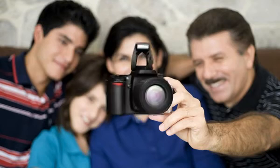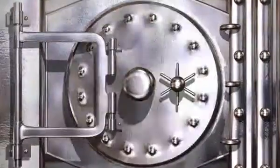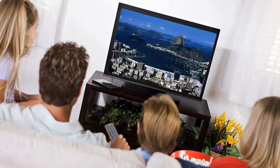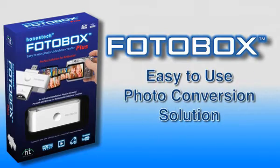Digital cameras have made it a snap to take tons of great photos. So it's a shame that most stay trapped on media cards and in cameras. Now you can easily turn your digital photos into spectacular slideshows and share them with family and friends with PhotoBox by Honestech, the easy to use photo conversion solution.